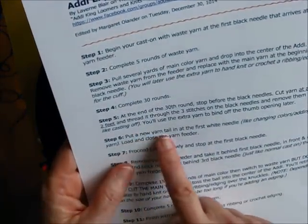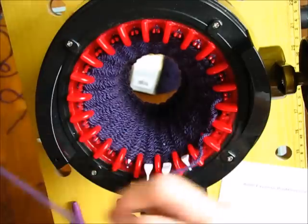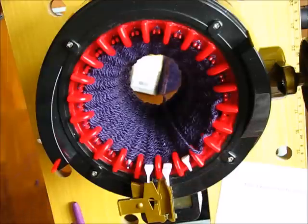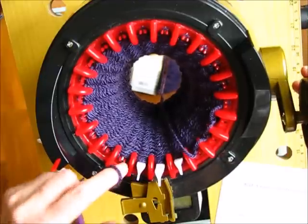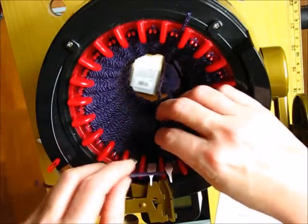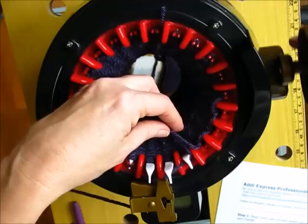Then step six says: put a new yarn tail in at the first white needle, just like changing colors and adding new yarn, and load and close the yarn feeder. So we'll do just like changing colors - pull this extra yarn off, drop it out of the way, and get some more yarn. At this point if you wanted to do a new color you could, but I'm not going to. I'm going to gently go backwards because I want that needle to get the new yarn. I catch it in there, put it into the yarn feeder, and continue on.